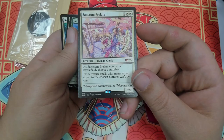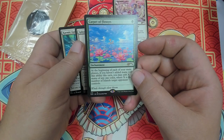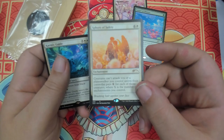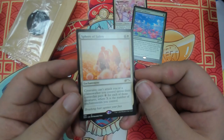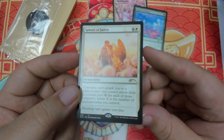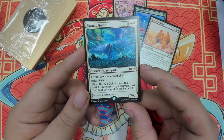We got a Sanctum Prelate — that is some of the most beautiful art that I've ever seen in my life. That's so pretty. And then a Carpet of Flowers, so pretty. Spear of Safety. And a Karmic Guide.